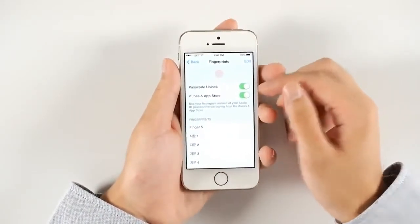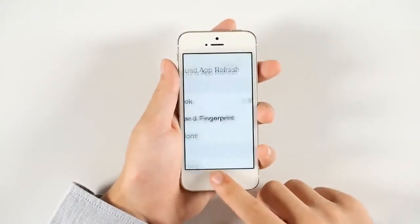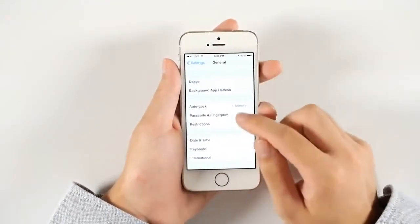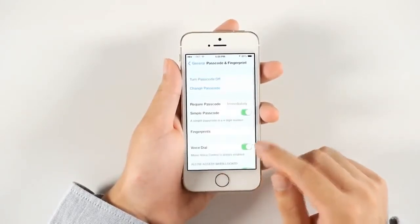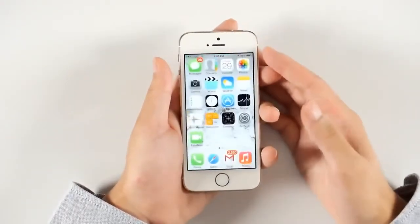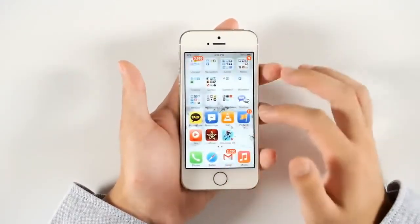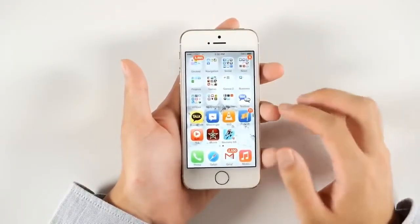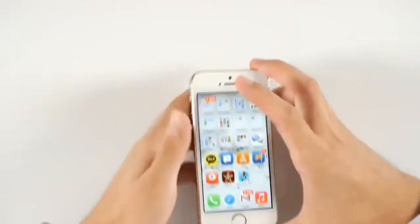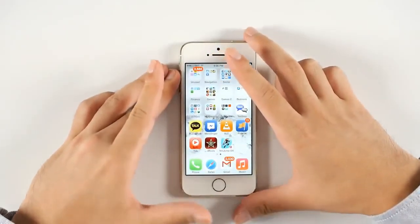Apple named this feature Touch ID for fingerprint recognition, and there are two things you can do with it. First is passcode unlock — you can use your finger to unlock the screen without typing a passcode. The other is that you can use it for the App Store and iTunes Store, so instead of typing a complicated password, you simply use your fingerprint to authorize purchases.